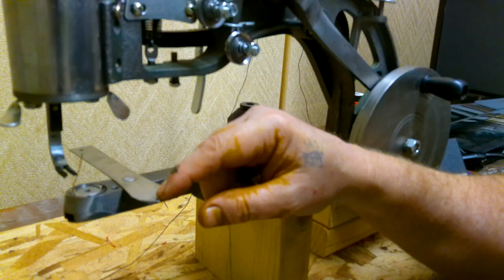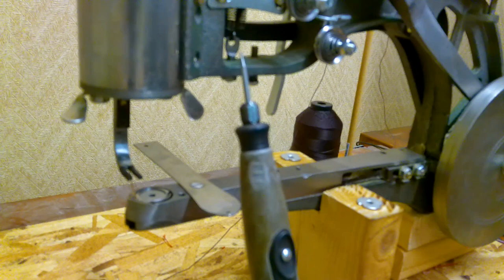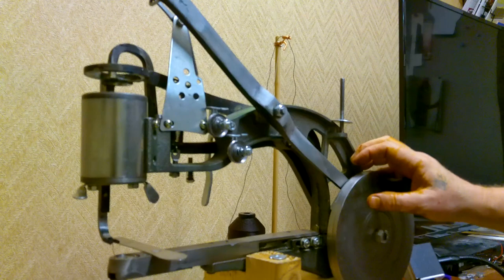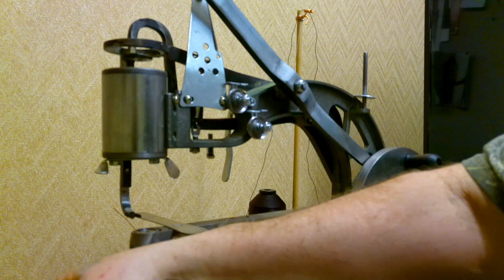The second hole you need to enlarge is right here in the arm itself. When you're using the machine you don't have room to go in from the top, so what I did is I took my machine off the mount and flipped it upside down so that I could ream out this hole right here in the arm, so that the needle would go down and come back up without hitting anything.